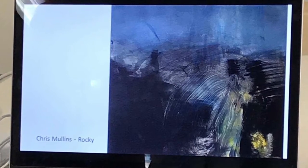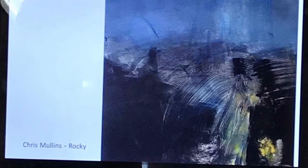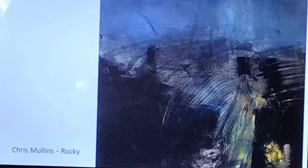Another one by Chris Mullins. He's printed the dark ink over the light, and as he's wiped away this ink you can see the colour coming through as well. It's quite atmospheric.